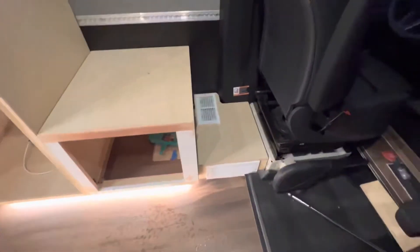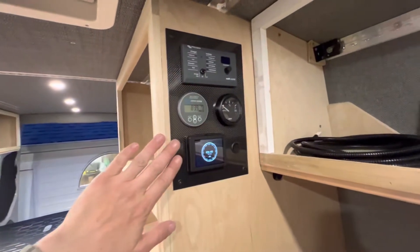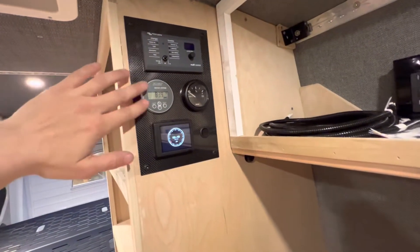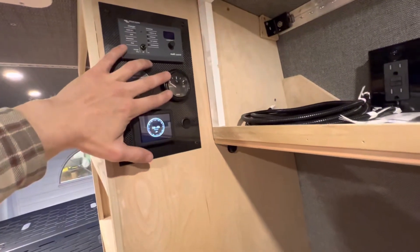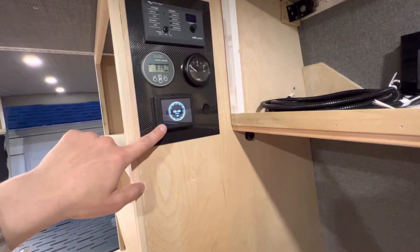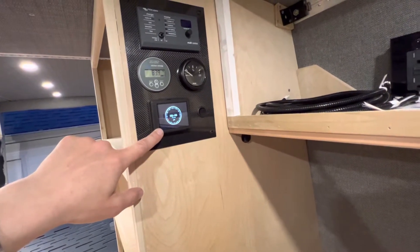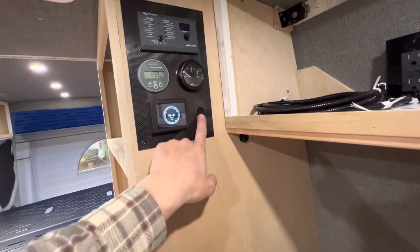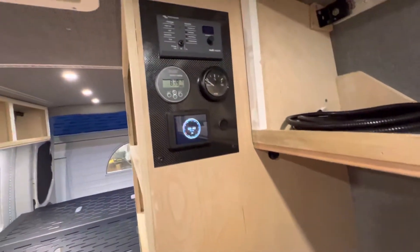Stepping inside, we've got our custom carbon fiber control panel: Victron inverter charger, battery monitor, water tank sensor, Elwell Timberline hydronic heat and hot water, and Wi-Fi on/off.